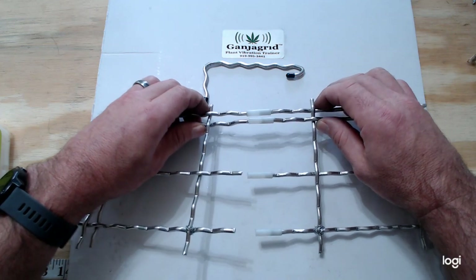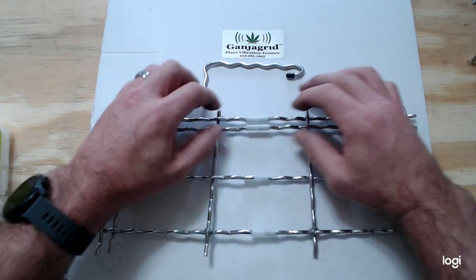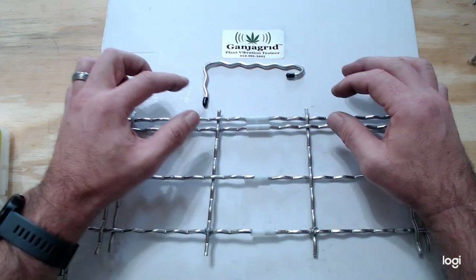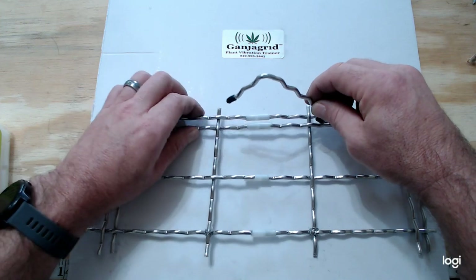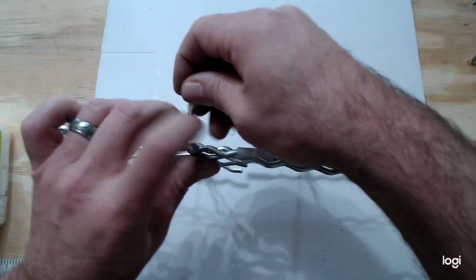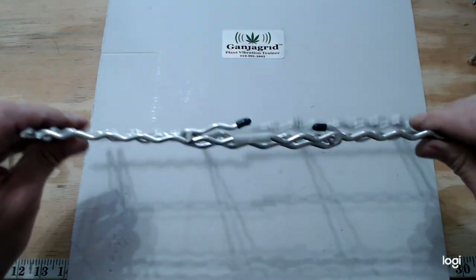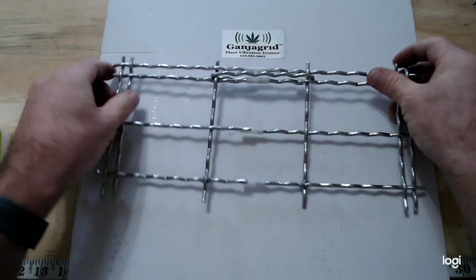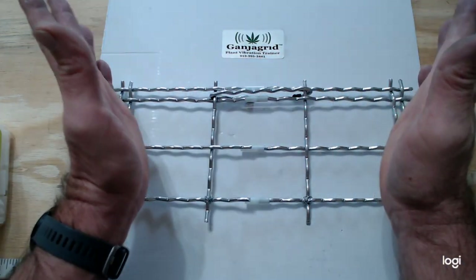Connect up the two pieces — you can see they slid together. Then take your link and send it through and bend it over on the other side. Now that this side is locked together it won't keep falling apart as you zipper in the rest.